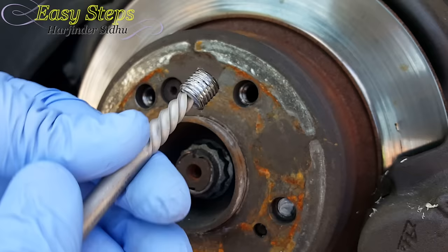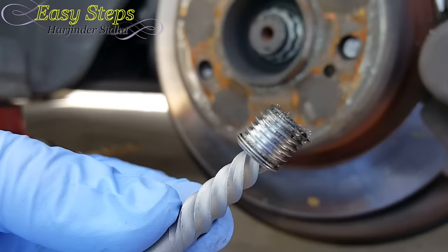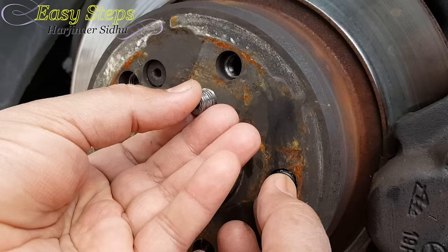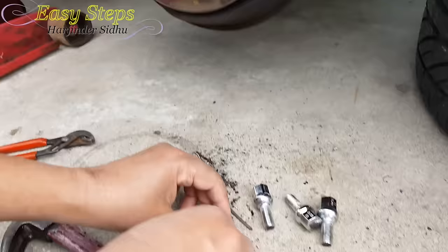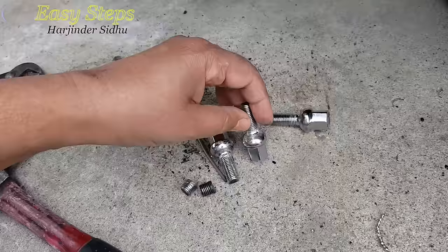It's nicely coming out. So this is how easy and simple it is to remove your broken lug nut. I'll do the same thing on the second one. So these two broken ones — we took them all out. These are the lug nuts.